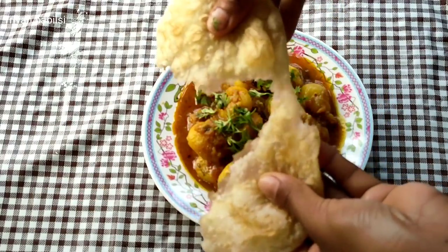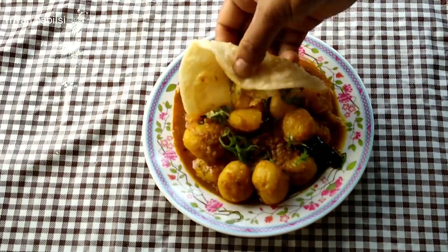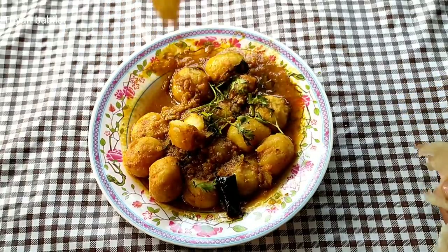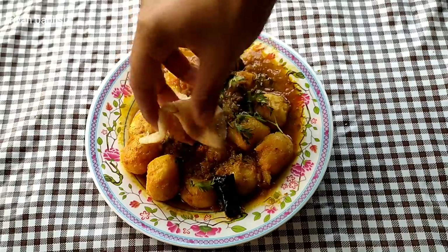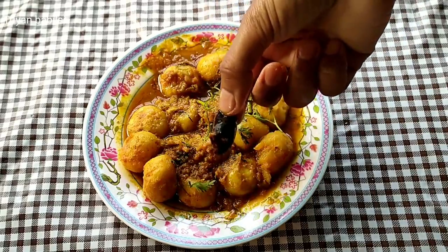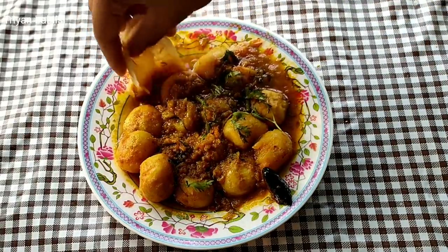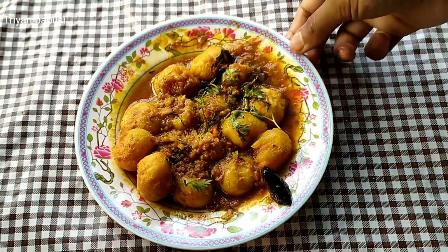I'm going to put it on the plate. Wow. It's so delicious.